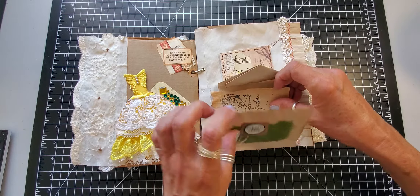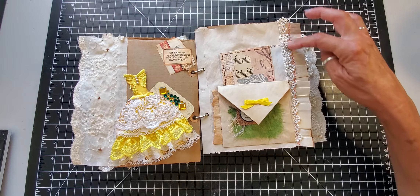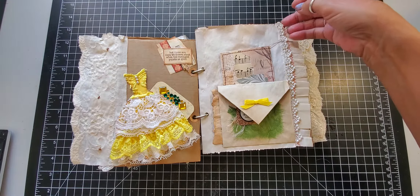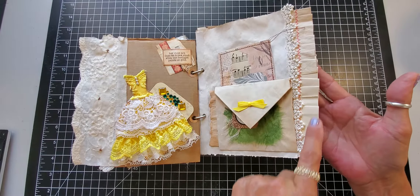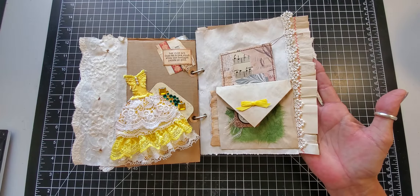Then just a little piece of paper with a little postcard punch or stamped on it. And then I put some lace trim along the edge with some paper ruffle, just to kind of extend the pages a little bit.